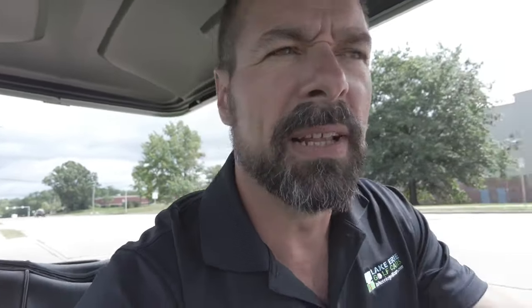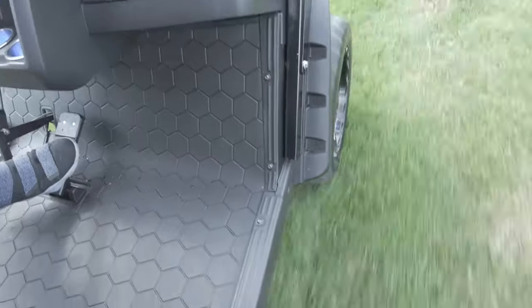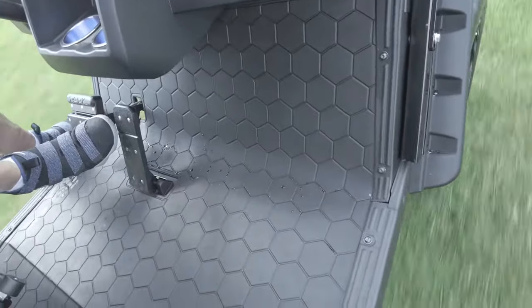I could see this being an all-purpose vehicle — maybe around the neighborhood with the kids. It took that hill no problem. It handled the wet grass no problem. These tires are pretty good for what they're being used for — they really lock in and hold you in place. You can confidently tackle things you wouldn't try with a normal golf car.